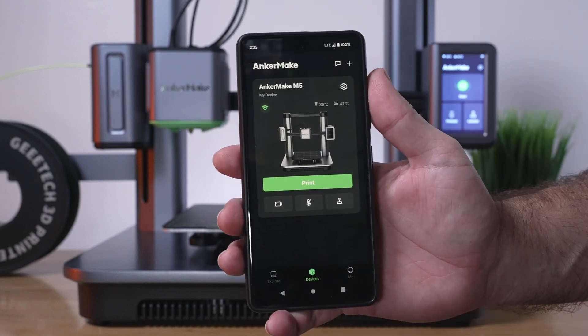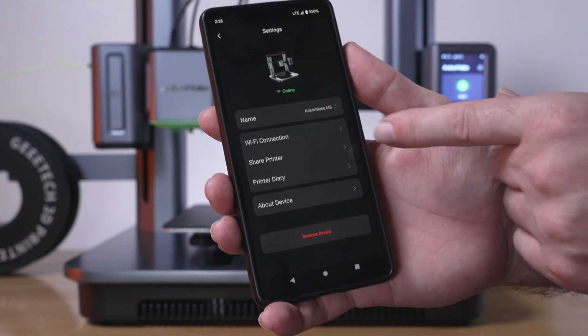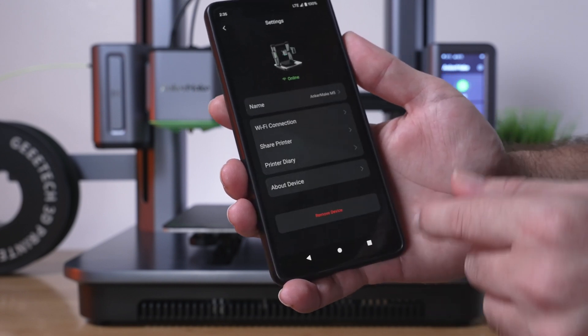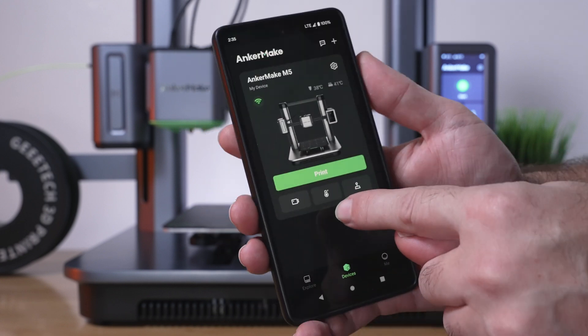We can see all the stats of our printer. Under settings, we can see the name of the printer, the connection, and we can share the printer. There's also a printer diary — maybe the prints that we've printed — about the device and remove it. And here we have a big print button.